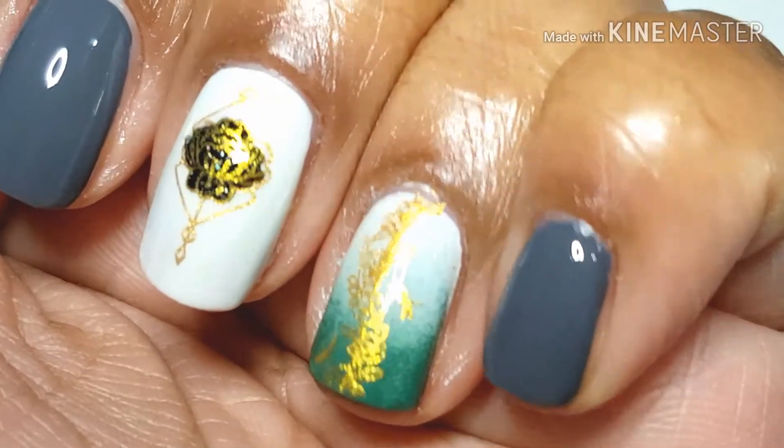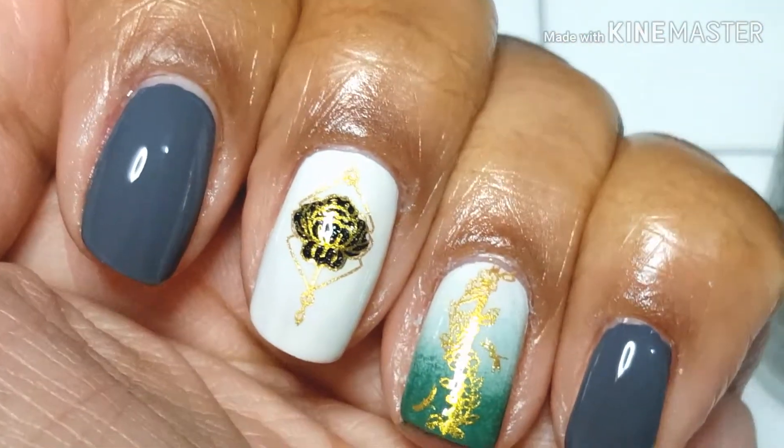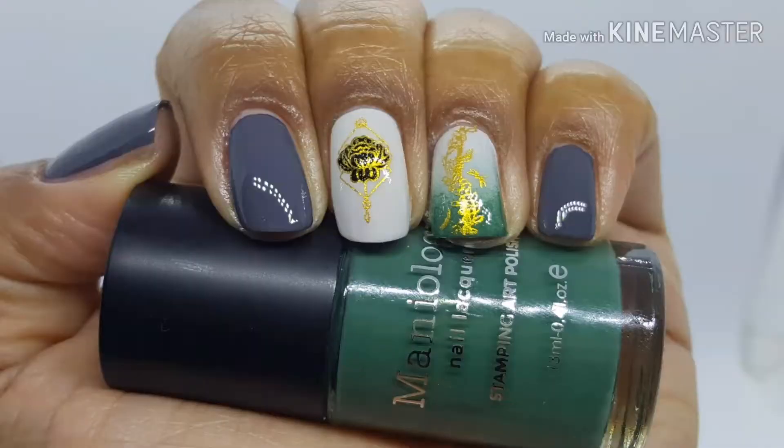That easy, that simple — just a small little manicure. Anyway, thank you guys again for joining me today. If you're part of my nail fam, thanks for coming back, and if you're new to my channel please consider subscribing. Thank you guys for your time today — I'll talk to you later.